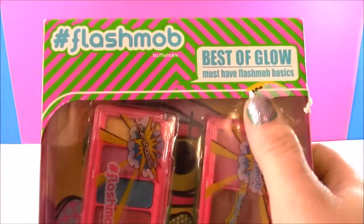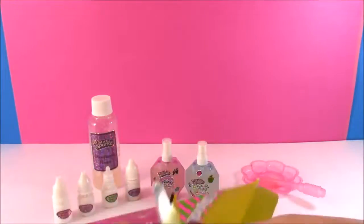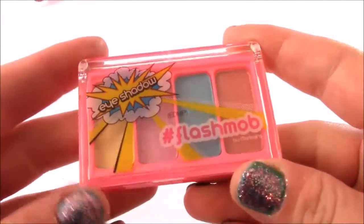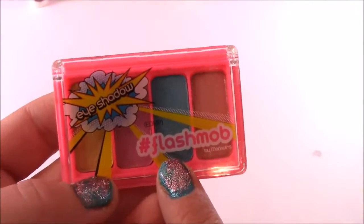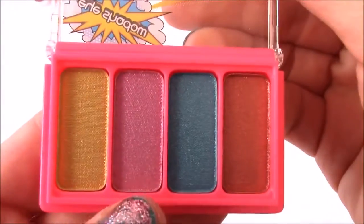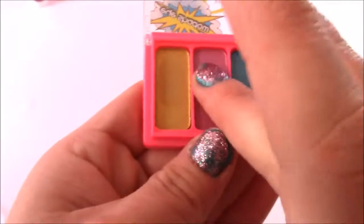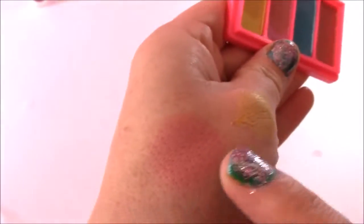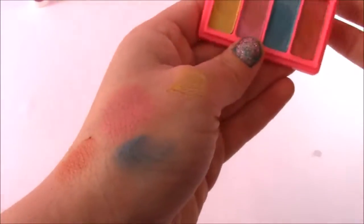And it's time for the makeup — my favorite thing. This is the Flash Mob Best of Glow Must Have Flash Mob V6, and this set is filled with every single thing you need as far as makeup glows. First off, we get this super bright eyeshadow. I love the packaging — it's so neon and cute. This is by the name of Talking Smack and look at these colors, they're so bright and vibrant. It really shows up on your skin — yellow, pink, blue, and an orangey-reddish color. Wow, I've never seen eyeshadow so bright.